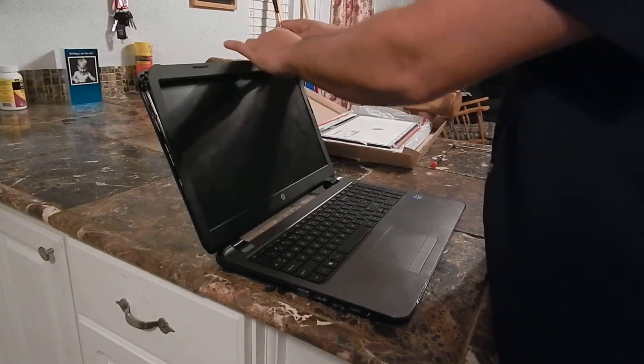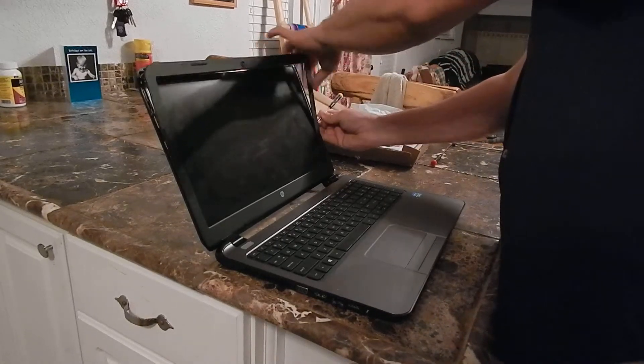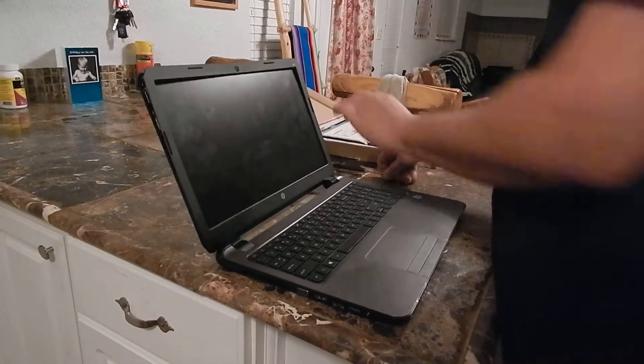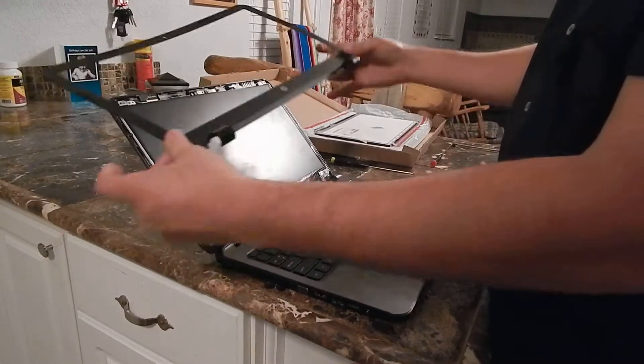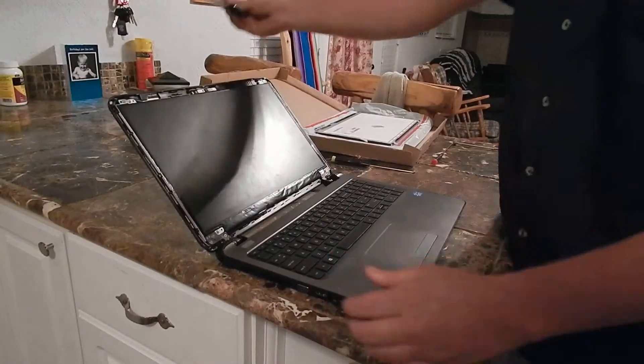Be careful of the camera ones. Feel the back just a touch, break it loose, and set it off to the side.